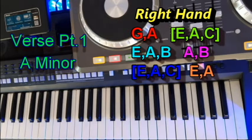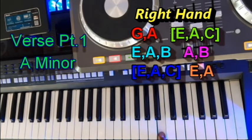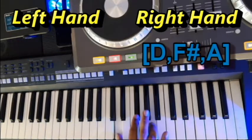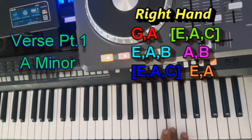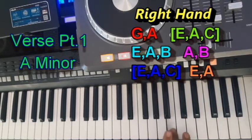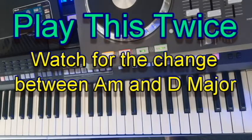So now the chord changes to A minor. In the right hand you will play G, A — an A minor chord — E, A, B. Pause — A, D. Another A minor chord — E, A, E, A. And then down to the D major chord.